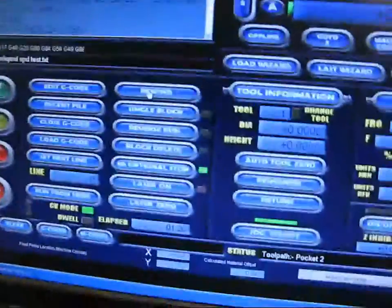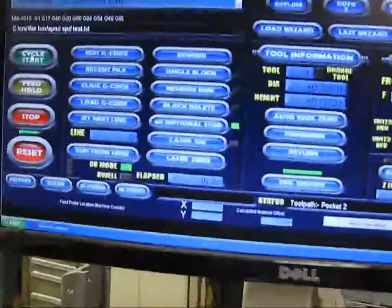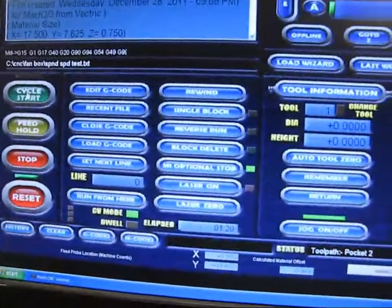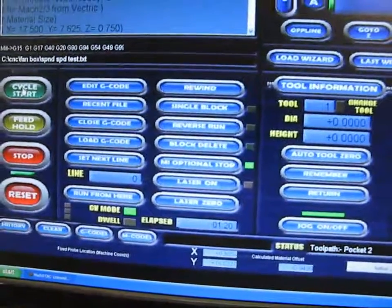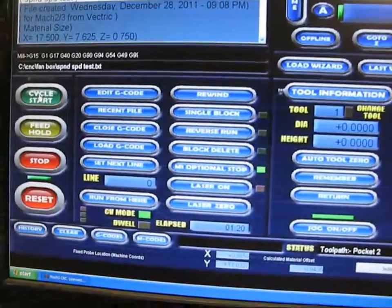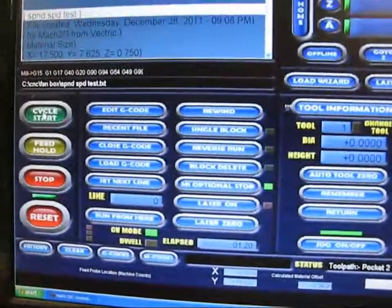I've just got a little file that I'm going to run, just to demonstrate that it actually works. We'll hit start. I went ahead and set a 15-second delay to let the spindle power up to 24,000 RPM. After that, the machine will start moving. We'll hit start and I'll show you the output on the VFD.